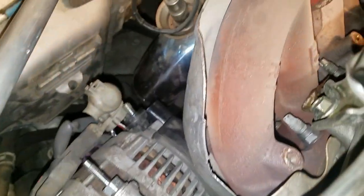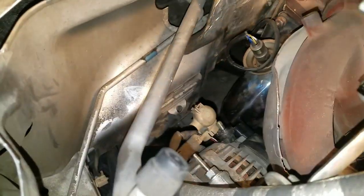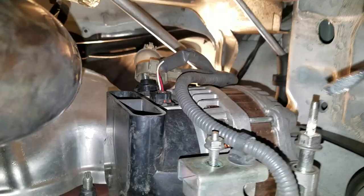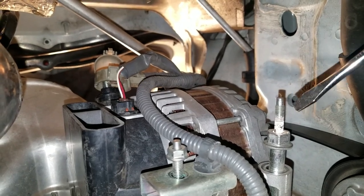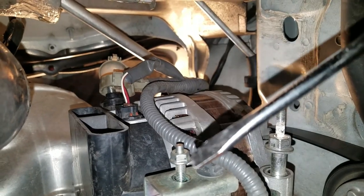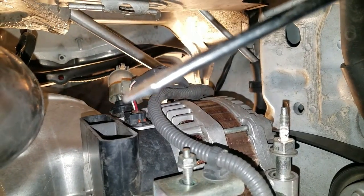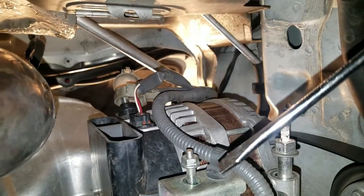So that's going to be a 10 millimeter on that side and a 13 millimeter on the other side. I still have to remove the clip, but just wanted to show you guys. From the bottom you're going to have that bolt right there, that little bolt right there, and up here you have that harness clip and that positive wire that goes to the top end.